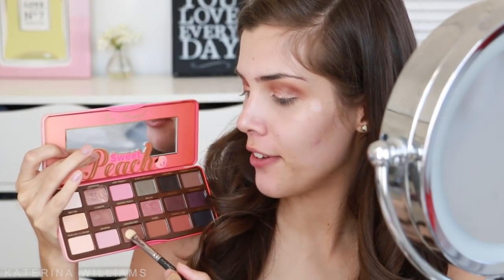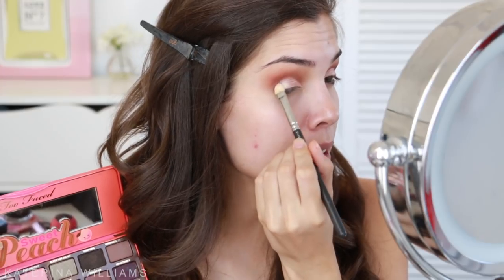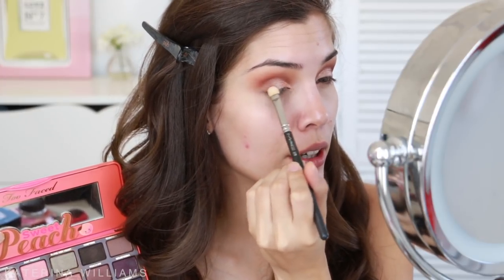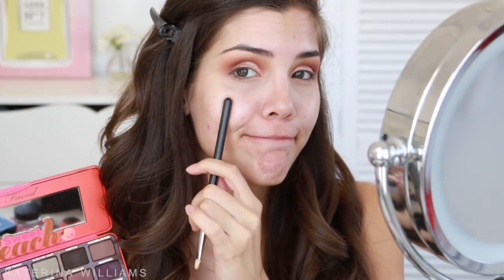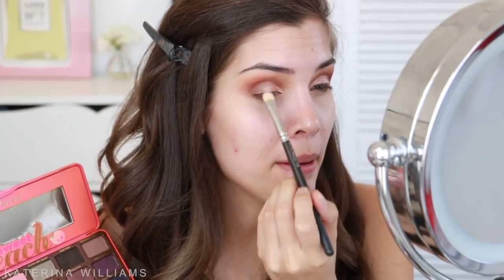Next up we want to take the shade Caramelized on another flat shader brush and pack this onto the outer half of my eyelid. This is just going to give it some more definition. As you can see we're getting quite a bit of fallout, so this is why you want to do your eyeshadow first. I'm just going to blend those two eyeshadows together where they meet in the middle.